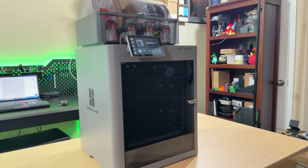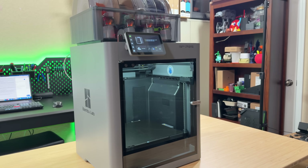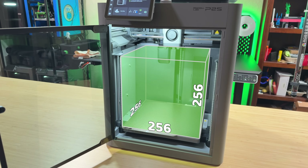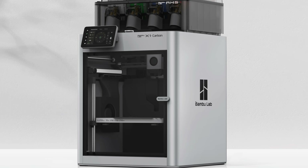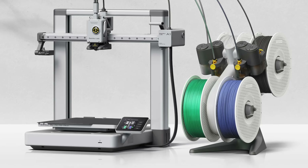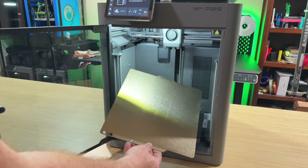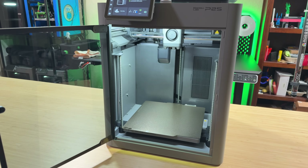The printer's internal lighting is just so much brighter on the P2S than on the P1S, so it's super easy to see what's going on inside the machine. The build volume is the same 256x256x256mm that BambooLab started with on the X1 series and carried into the P1 series and the A1. The bed still has a spring steel flex plate with a textured PEI coating, but on the P2S the bed can get to 110 degrees Celsius instead of the P1's 100 degrees.